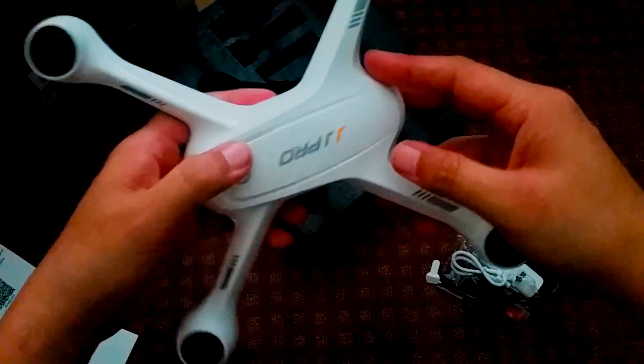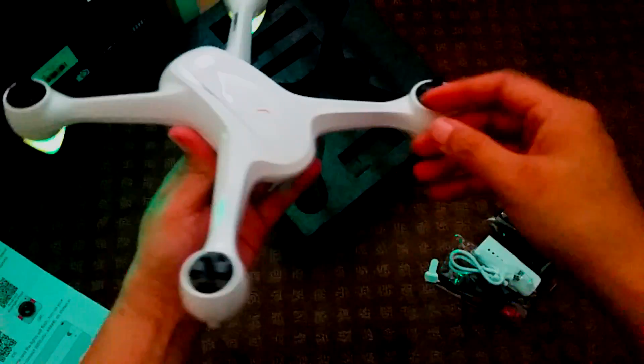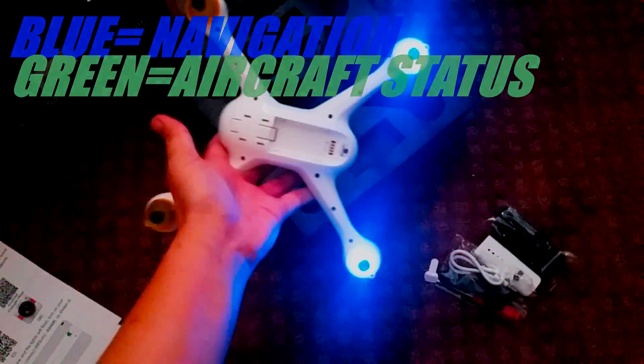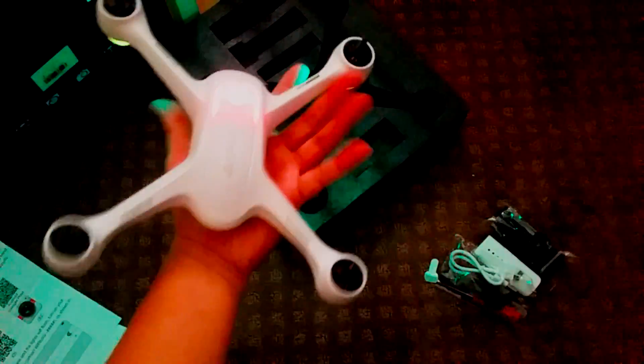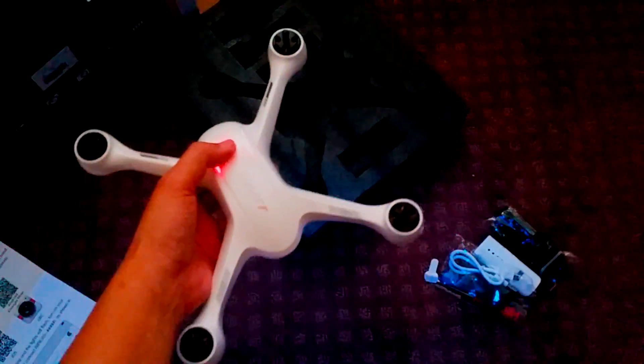There's a button on top to power on the X3, and in doing so we are greeted with a couple beeps as well as flashing lights — blue on the front and green on the back. The lights help with orientation and they look pretty cool, especially during night time flying, which is actually pretty helpful.